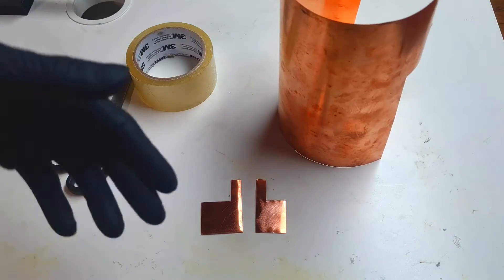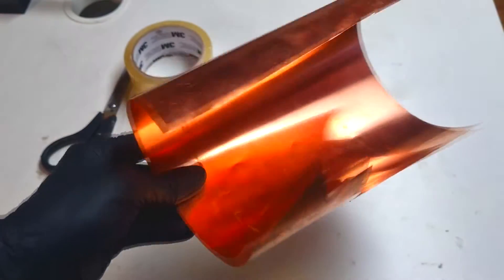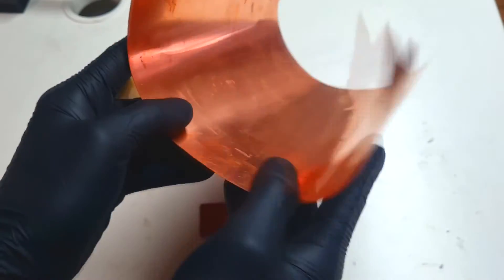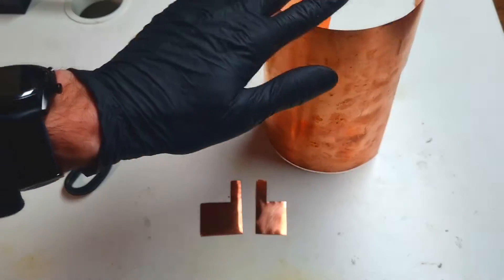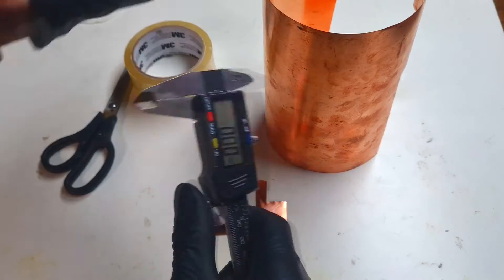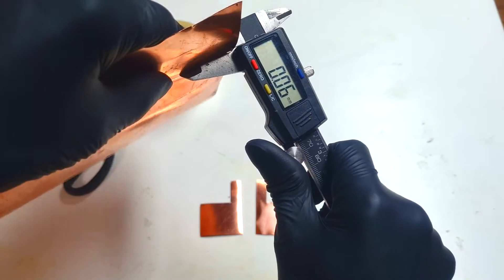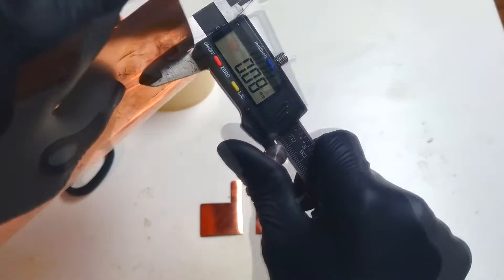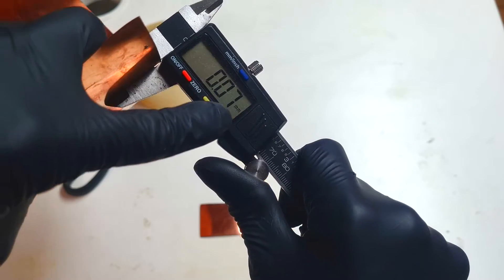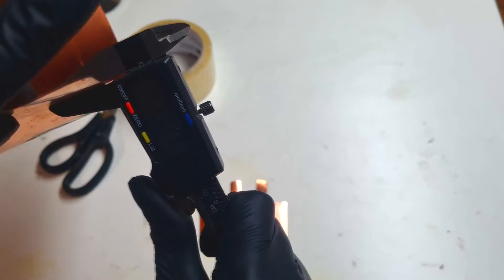Because I will make a flexible solar cell, I need to have some thin foil of copper. The thinner the foil of copper, the better the flexibility of the cell. Here I have the copper foil with a thickness of 0.07 mm, which is actually not so bad.